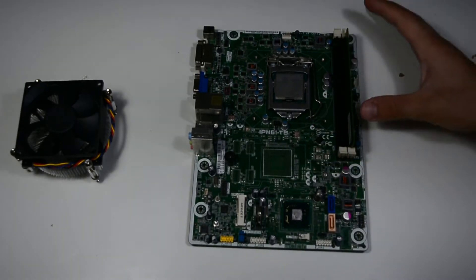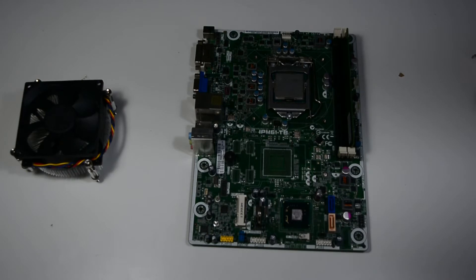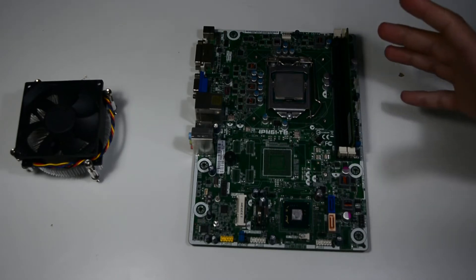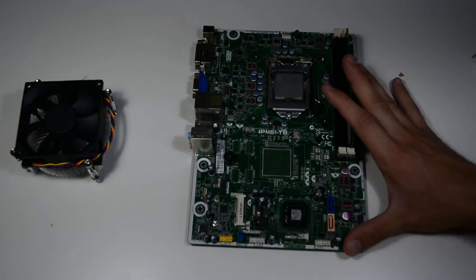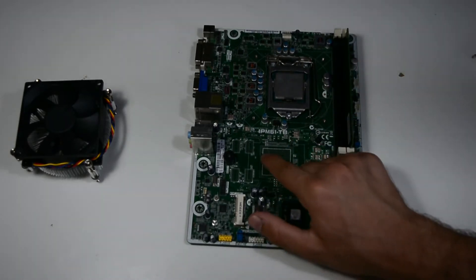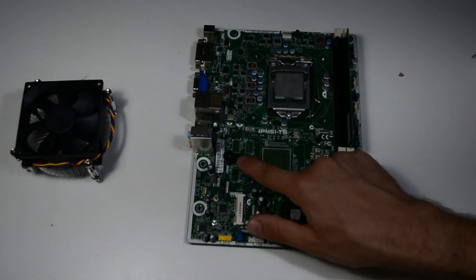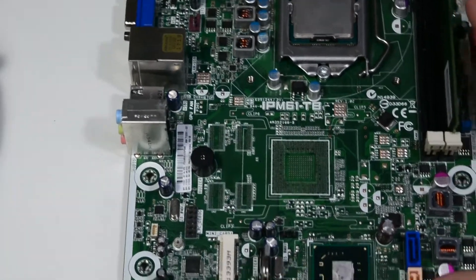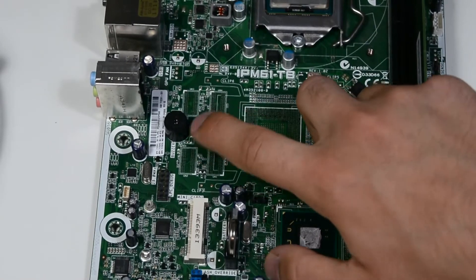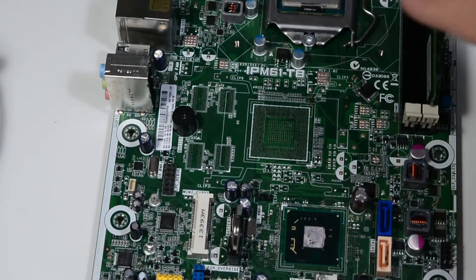If it was a laptop, this would be super common, because most people aren't going to open it, and everything is more compact and easier to cool. But this is the first time I've seen it on a desktop motherboard. If you look closer, you can also see four slots for the VRAM right next to the main chip slot, and also a strange cylinder which is like a beeper — for motherboard errors, CPU errors, and so on.